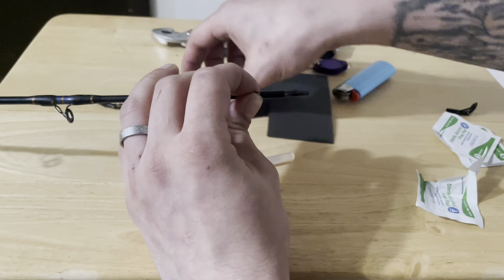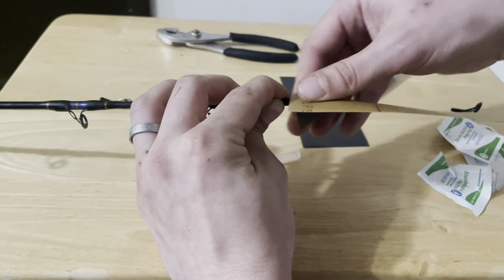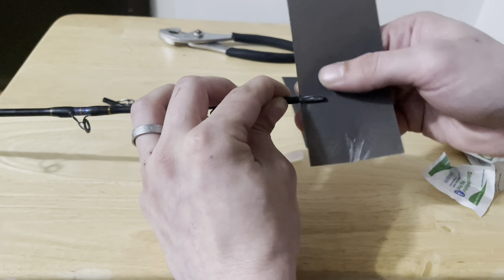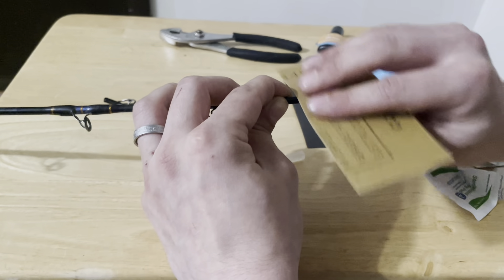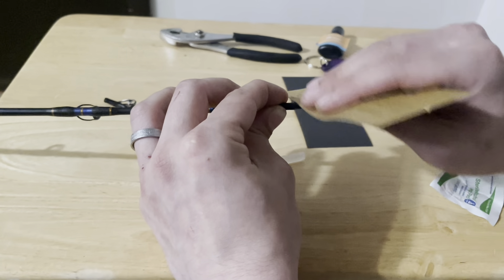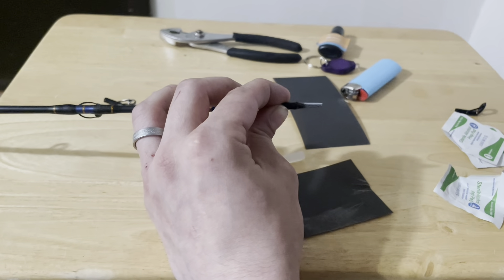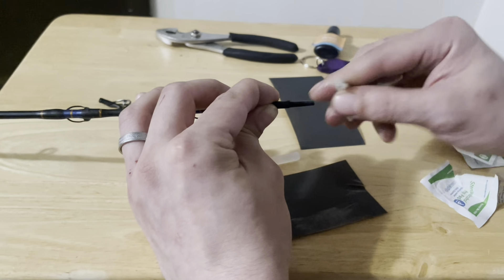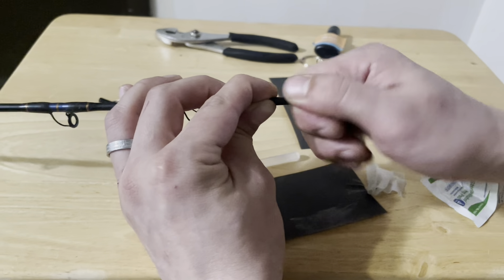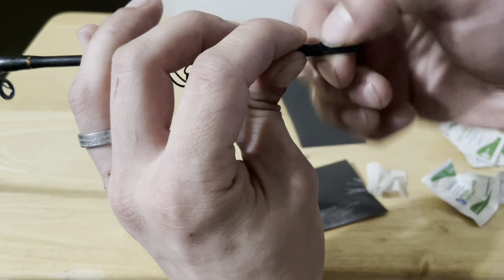Take your sandpaper and sand that down. We want to get any excess glue off and we also want to make a good surface for our new glue to adhere to. Once you've got it nice and smooth with no excess, you're ready for the next step.